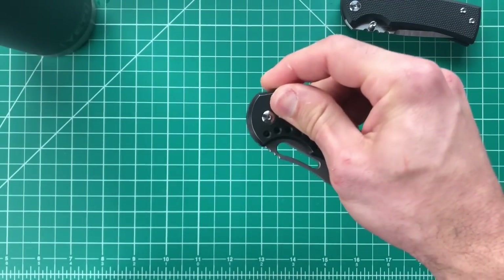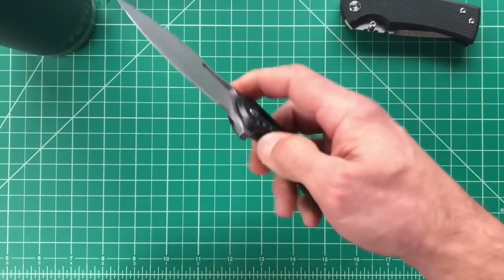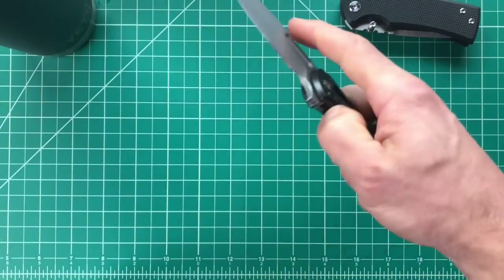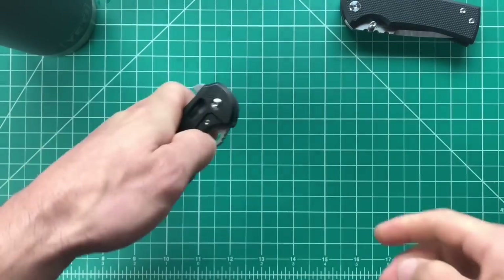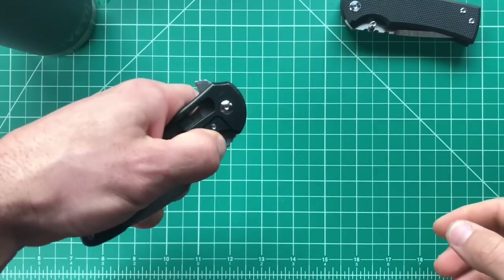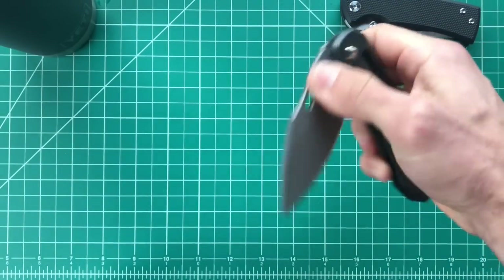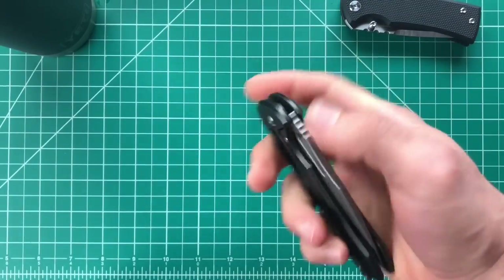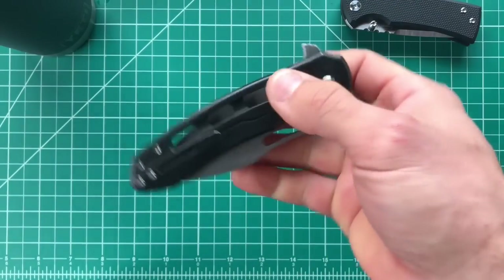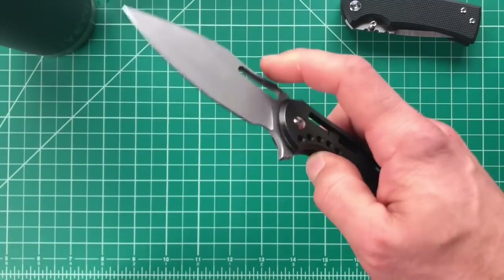I can purposely fail the deployment now since the detent has worn in a bit, but otherwise this thing just flies out. With the detent broken in I can easily finger-flick it. With my off hand I tend to end up with my fingers on the lock bar, which blocks the deployment, but it's not an issue — what I usually do is just pinch and draw it out. Amazing action all around.